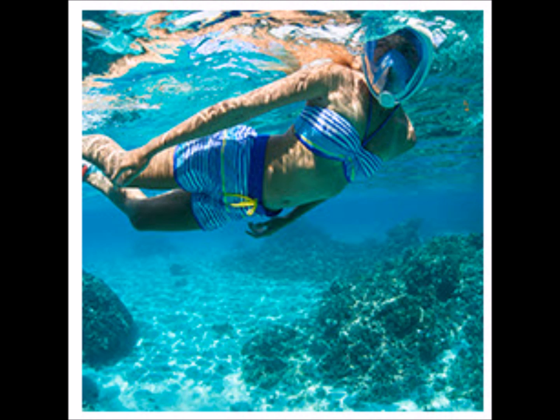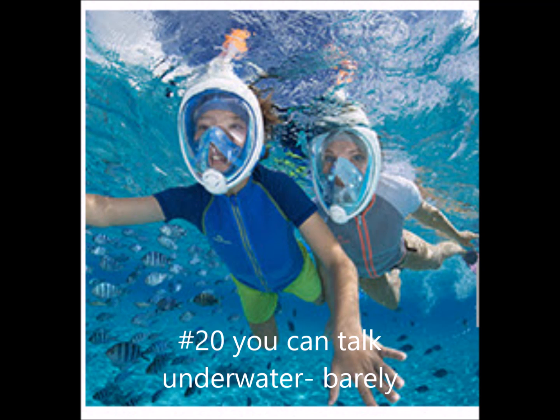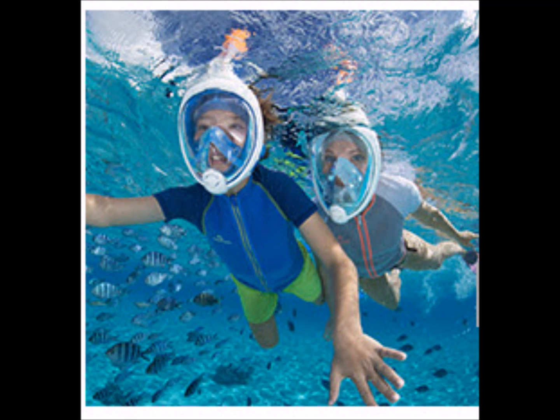So if you like having people ask you a lot of questions — where you got that, what does it do, and how does it work — then you might want to get one of these. Finally, if you're underwater with a regular mask and snorkel, it's very hard to talk. You might do it once, but that might be the last time. But you can do a little bit of talking underwater with this mask on. So those are the good things about the snorkel mask.